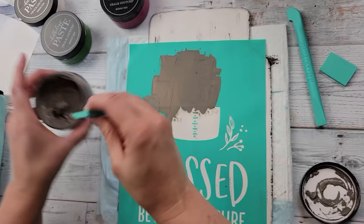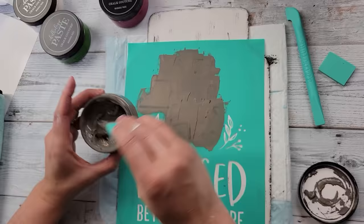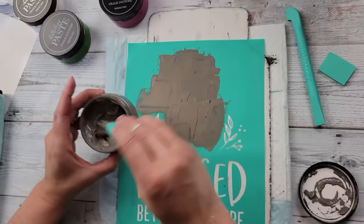After that, I'm going to use my storm chalk paste and go over the measuring cups and wording with that storm color, then use my meadow green for the leaves and my current jam for the little berries.